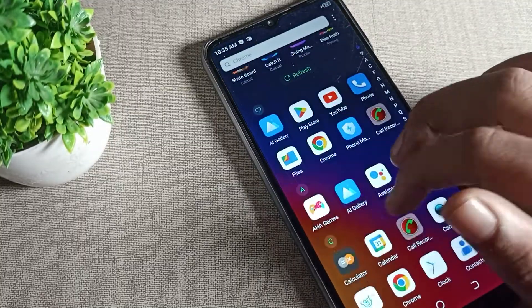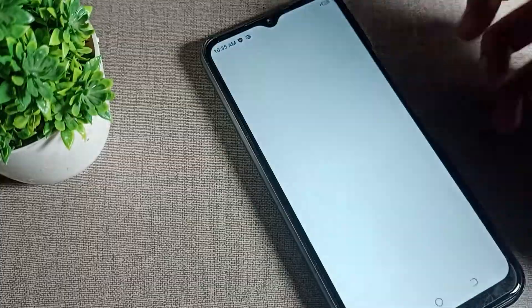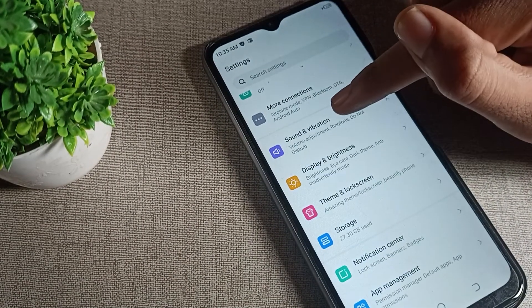Open your phone settings. Once in settings, scroll down and you will see 'Phone Sound and Vibration'. Click on that option.